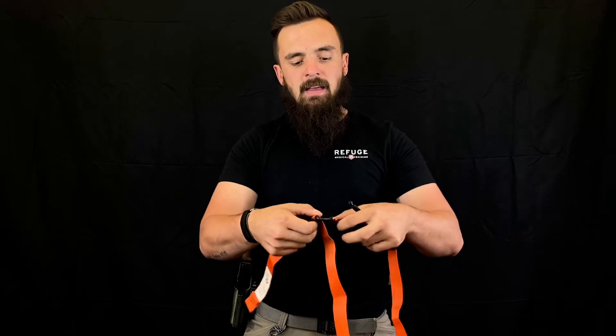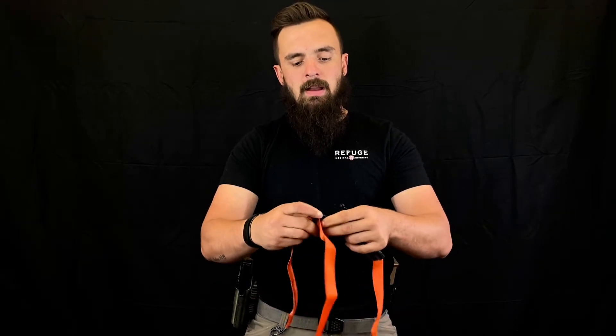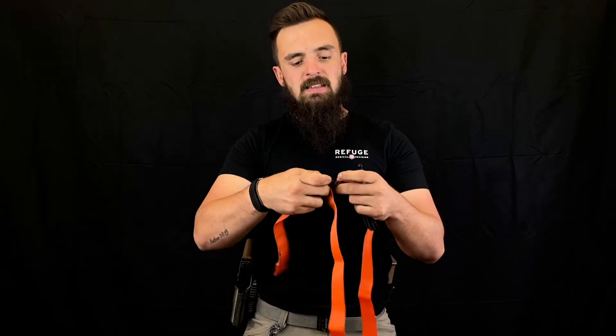Another thing I love about the SOF-T that the CAT Gen 7 doesn't have is a detachable buckle. This buckle can be detached, allowing you to quickly use this as an intervention in any sort of impingement circumstance.